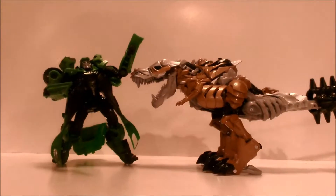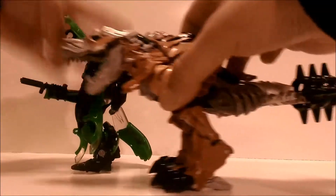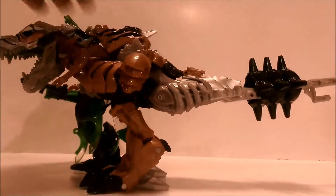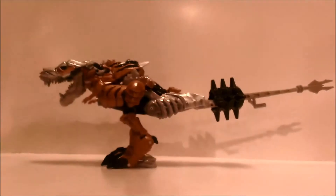Here he is next to Crosshairs to give you an idea of scale — he's really long in T-Rex mode. But in robot mode, Grimlock is almost twice the size of Crosshairs.